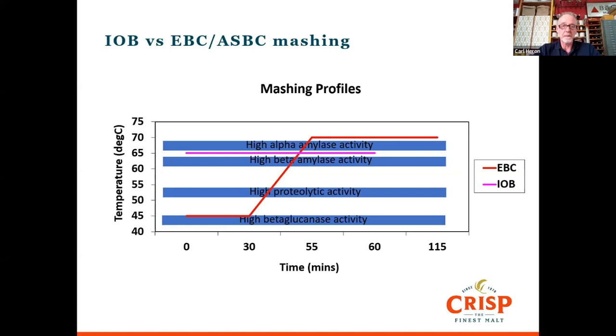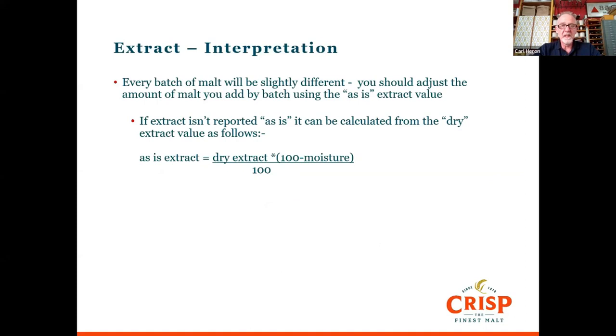Let's talk about how we interpret these numbers. Every batch of malt will be slightly different, and you need to adjust the amount of malt accordingly using the as-is extract. If the certificate of analysis shows a dry extract rather than an as-is extract, you can easily calculate it using the formula — essentially deducting the moisture content from the malt to give you a true potential extract value. If that's moving up and down, you will need to adjust the quantity of malt to make a particular volume of wort at a particular strength.